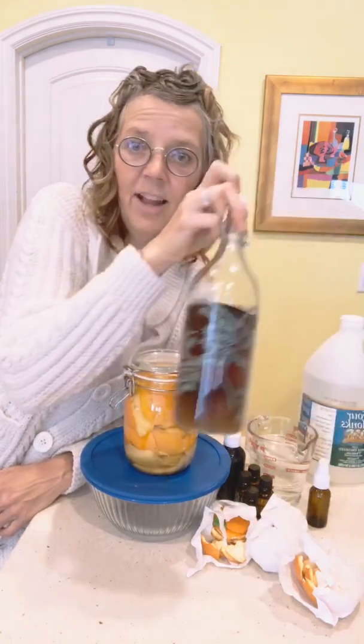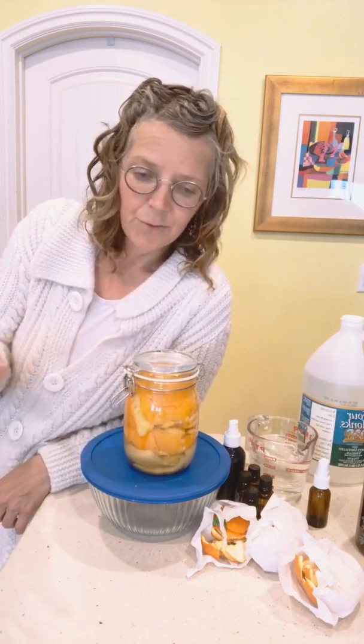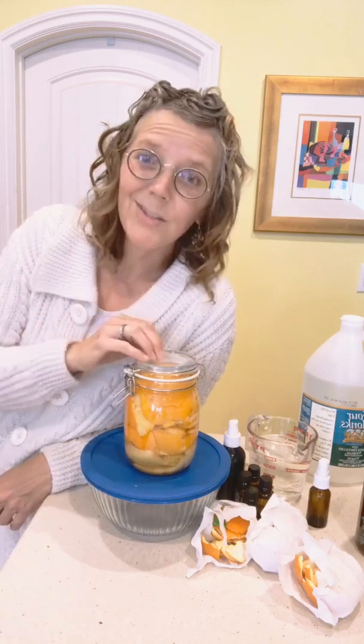You want it to smell more like oranges than vinegar — it will still be a bit vinegary, but two weeks is about the time I usually leave it, in a dark cool place like a pantry cupboard. Then it's ready to go: take the peels out, put it in a container and keep it in the fridge. For a general cleaner you could do a 50/50 mix, or even half a cup of the vinegar into four cups of water — it doesn't have to be real strong. For hard water stains you could even use it full strength.